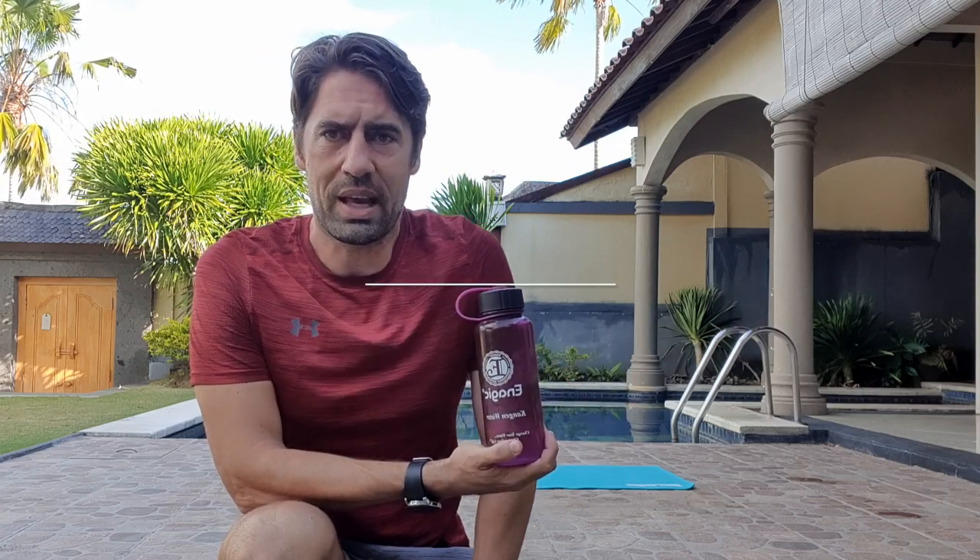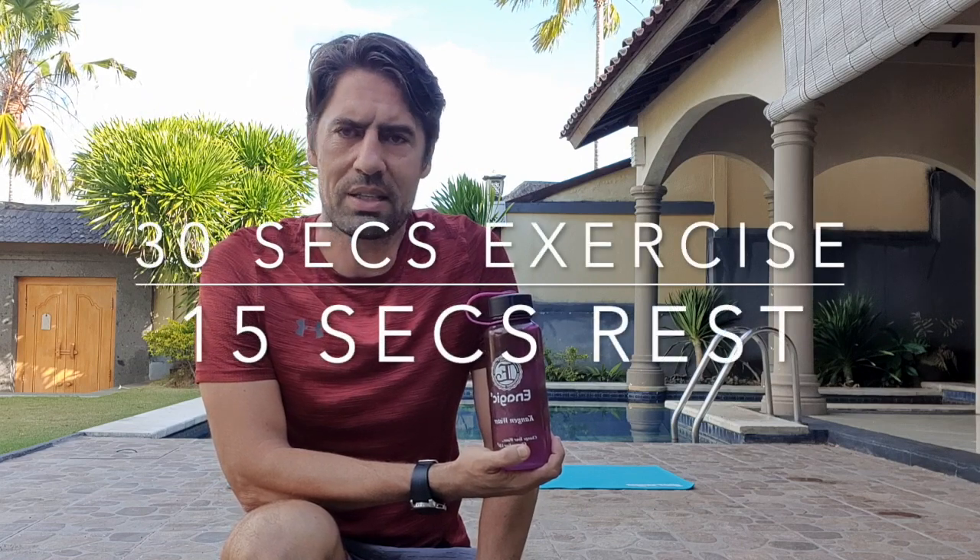So these are going to be 30 seconds exercise, 15 second rest — things like plank, side plank. I'll explain as we go.